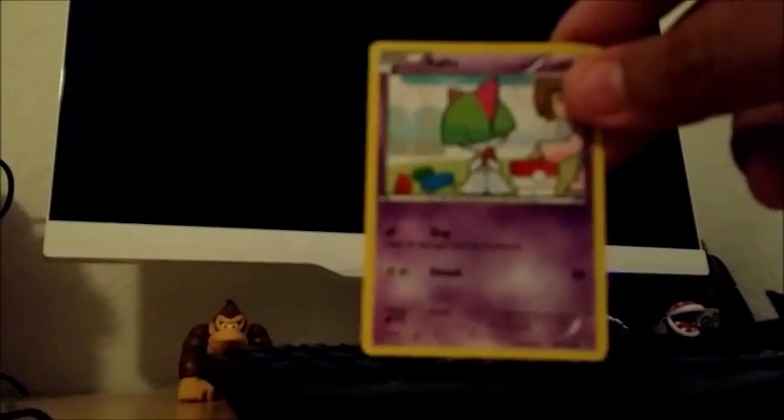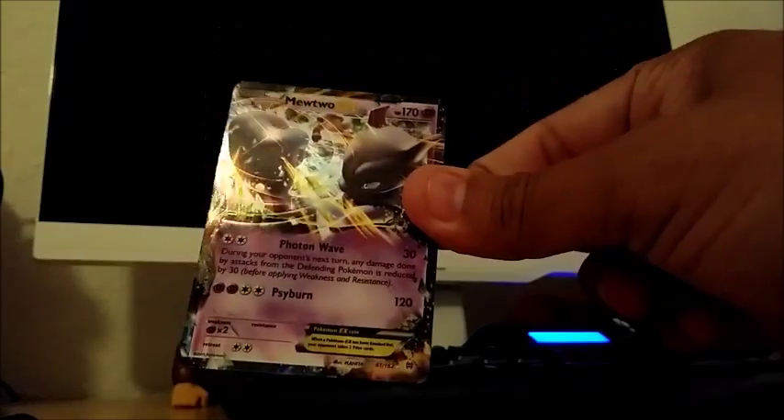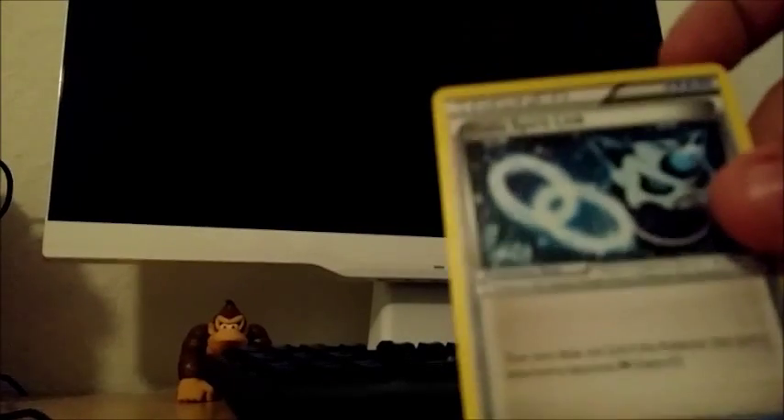Next we have another pack and we're almost done with the right side. Here we have Noibat, Squirtle, Routes — which is an alternate art version I've never seen — Pinsir, Meowth. Oh, I think I see something — getting another EX! Yes! Zoroark reverse holo which I don't have, and here's another EX that I don't have — this is Mewtwo EX. Come on, let the people see — zoom in — that's pretty cool looking. And then we have Professor's Letter, Hunter, and a Gallade Spirit Link.